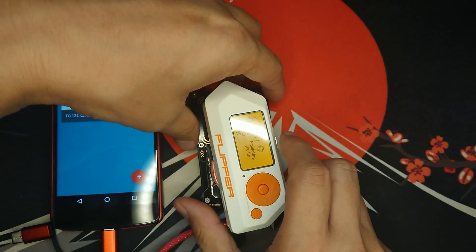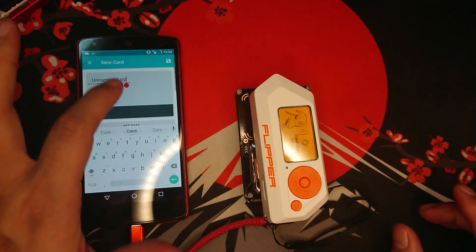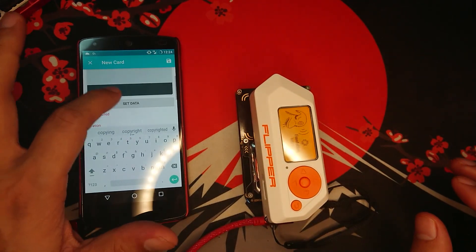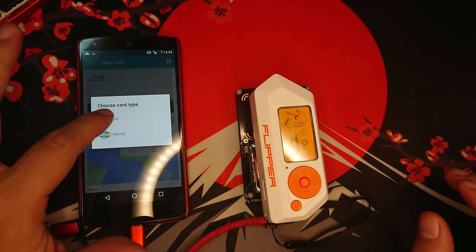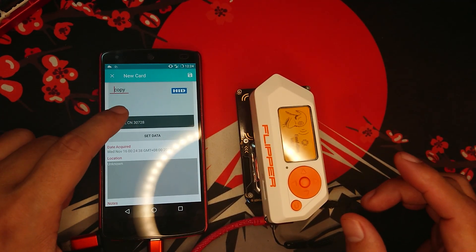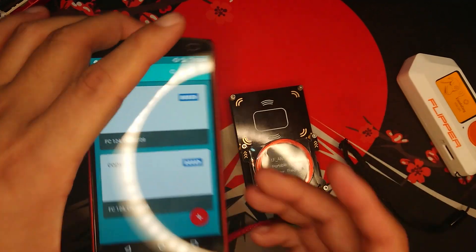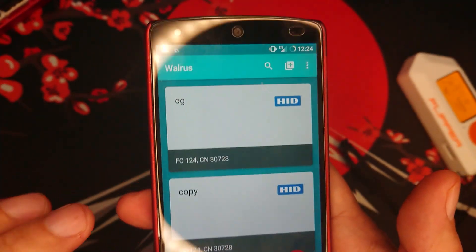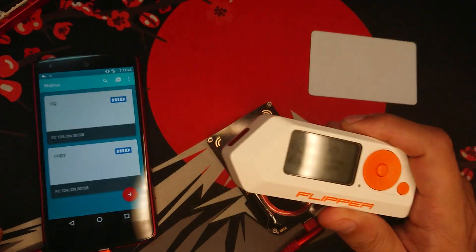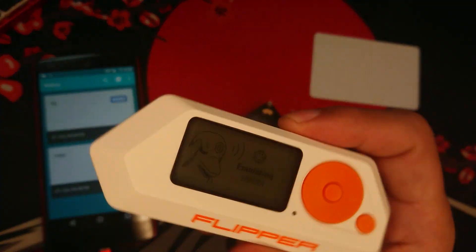Put the Flipper Zero here since we still have our cloning setup. Click Add New Card and name it as copy. Set data — and as you can see, it had copied FC124CN30728 from Flipper Zero. Click Save. Those two are identical, meaning that whatever lock or entry this RFID is allowed, Flipper Zero can emulate it.